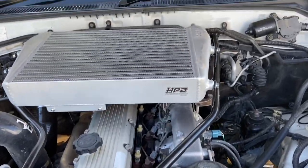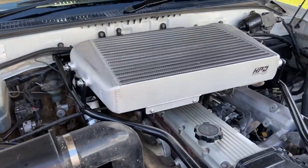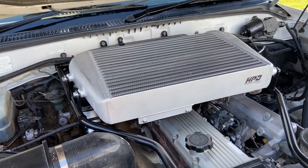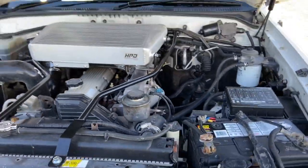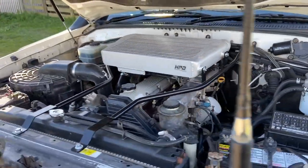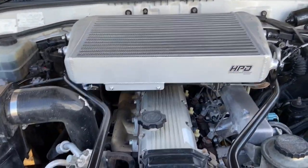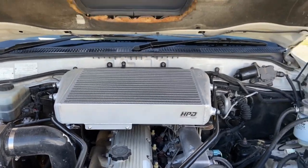Seriously, it is a really nice unit. I'm so happy with the quality of this — it's totally worth every dollar that I spent on it. I think it looks so tidy, it sits there so nicely. It was super easy to install, and it has improved the EGTs so much. I'm so keen to get it tuned and really put this thing to the test.